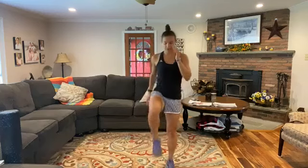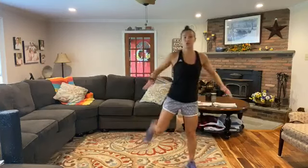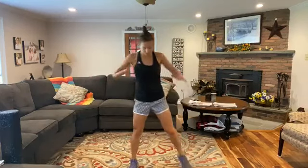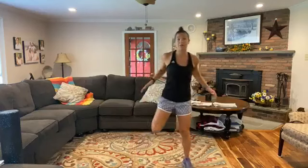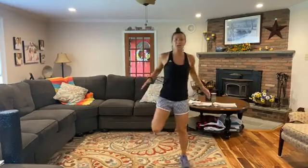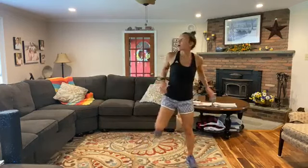Good — stand tall. From here, we've got standing hamstring curls. Little butt kickers — use those arms back and forth. Bring the heel towards your butt. We'll start slow and work our way up to get that heart rate going. We've got some strength, some cardio, some core — we've got it all today.